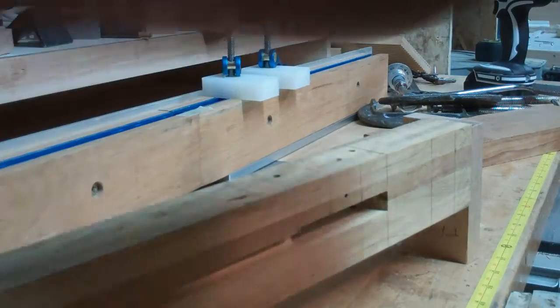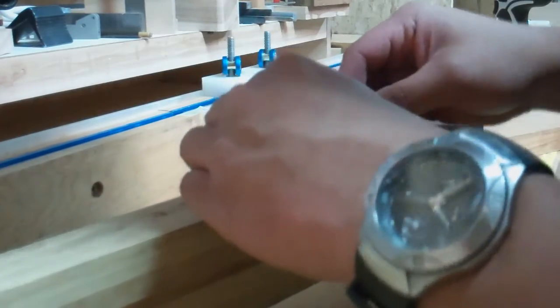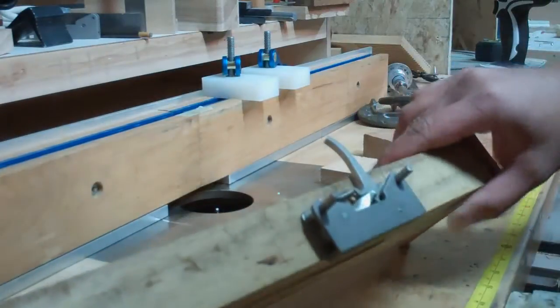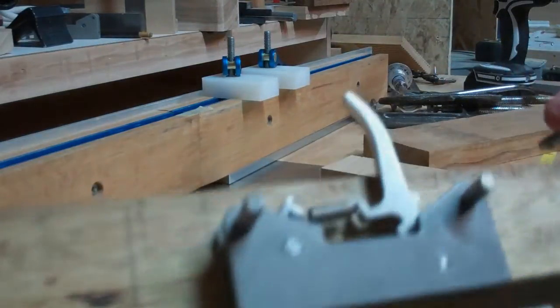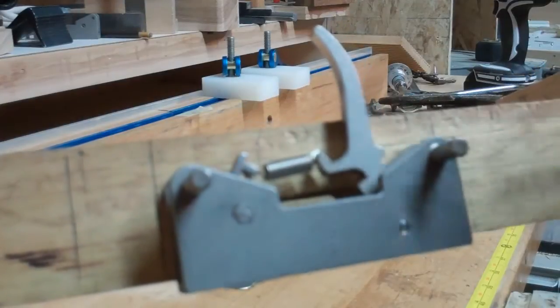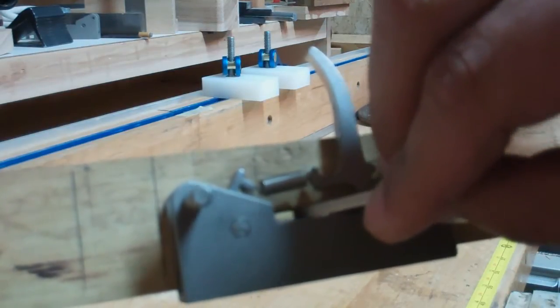Let's just kind of do a mock-up here. You can see in there — looks like it fits pretty good.